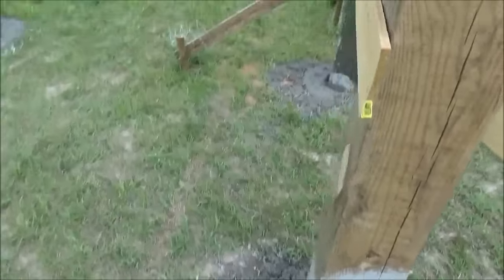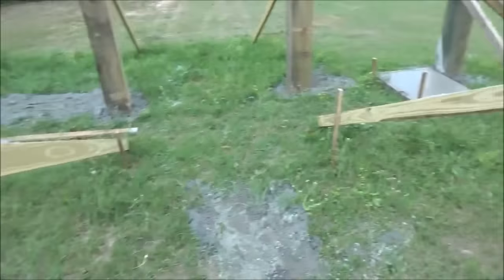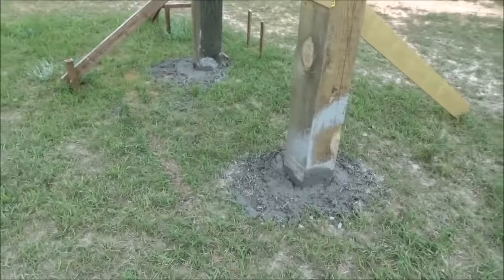There's all 18 posts all concreted in, and we had some extra concrete so I put a little slab there for the backup generator. And we have posts!